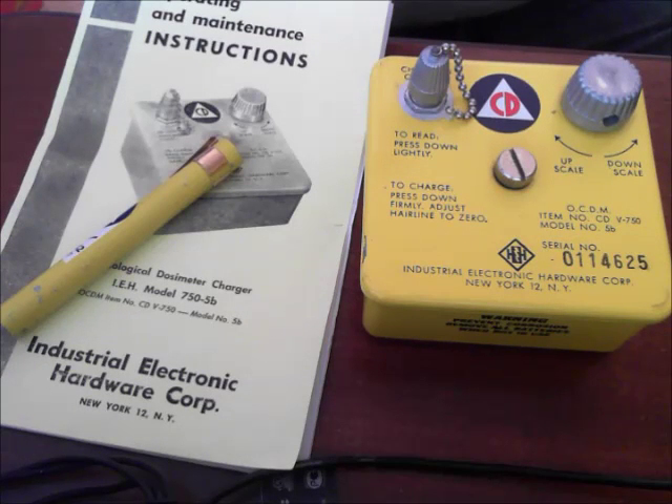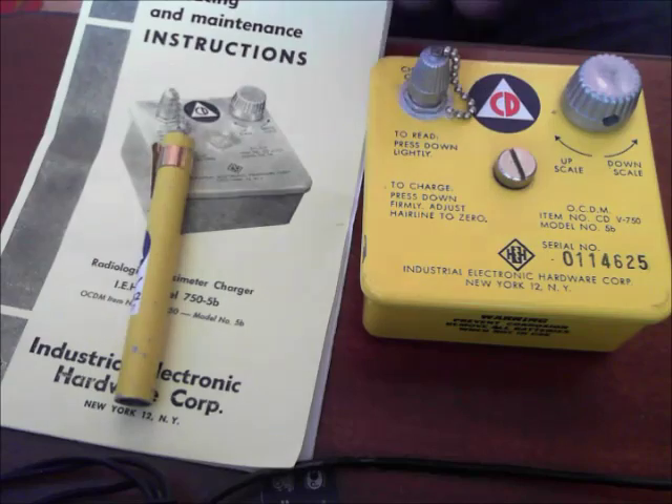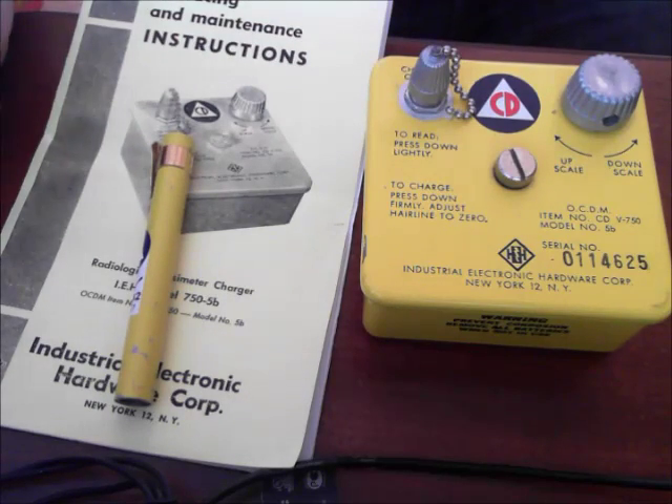Hey there guys, Pajama Prepper here, welcome back. In this video I want to show you a cool little gadget I picked up on eBay. This is a Civil Defense dosimeter pen with charger, and I'll show you how both of these work.